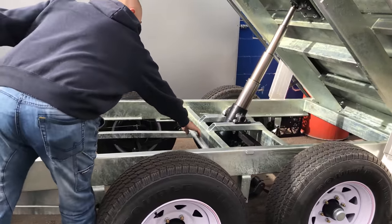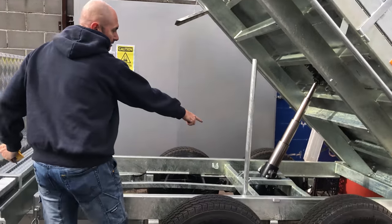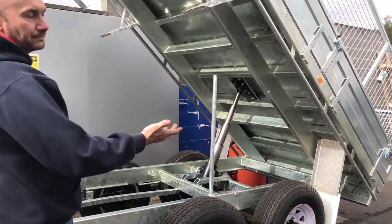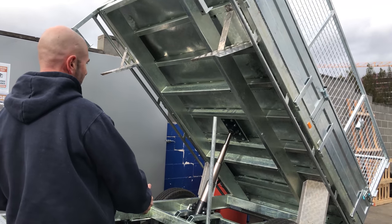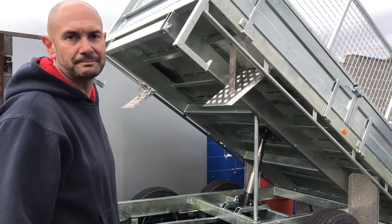With every hydraulic tipper, it comes with your safety bar, because you've got two greased nipples down here that do need to be greased up, and it'd be safer to be under there with the safety bar. So it's just a matter of putting the bar up, and now it's safe to go under and grease up.